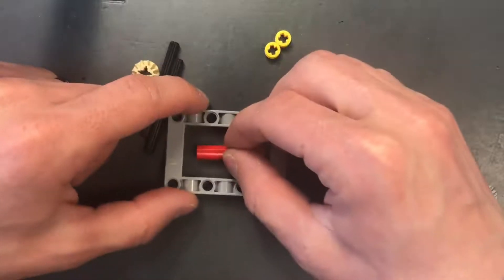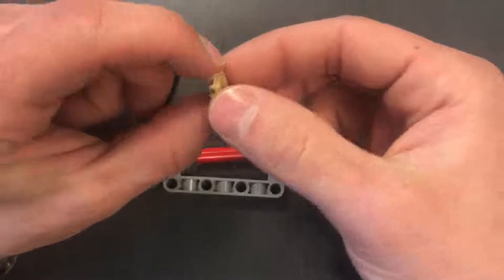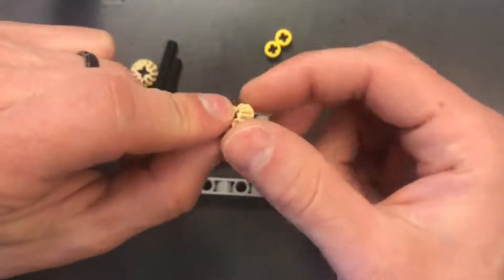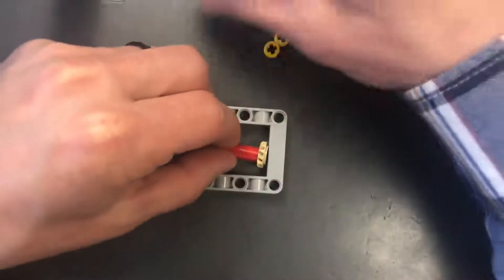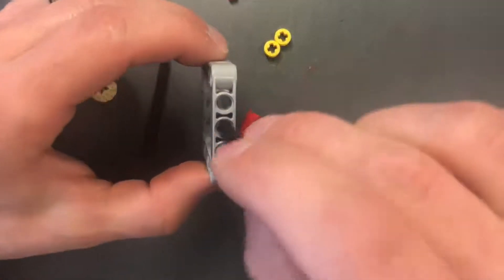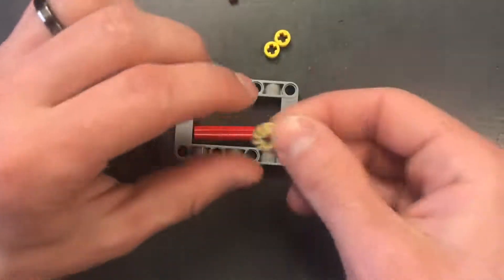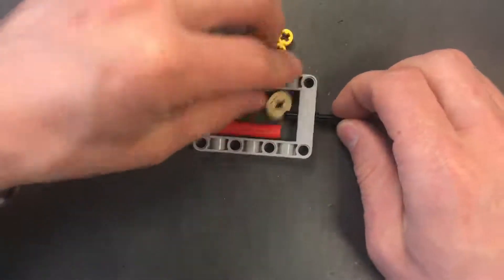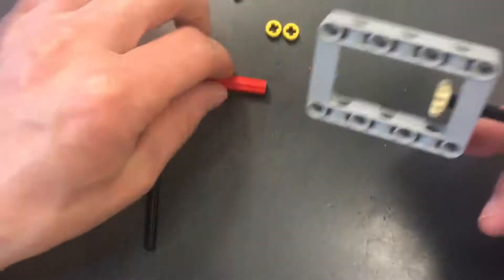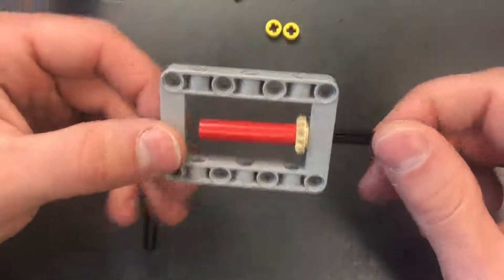Then we're going to set it in the center of the picture frame just like this. We're going to take this axle — and we have to make sure the teeth face inward into the picture frame — then shove it through this hole right here and make sure we get the axle into the gear. Now I'm spinning the gear and pushing it even further so the axles go through everything.